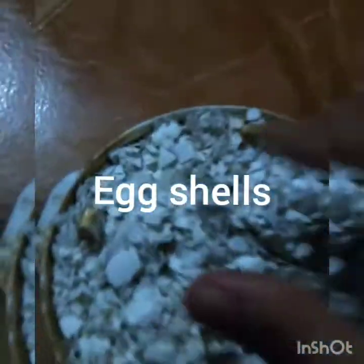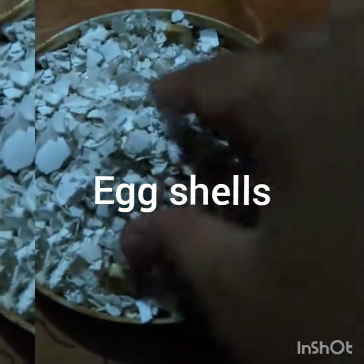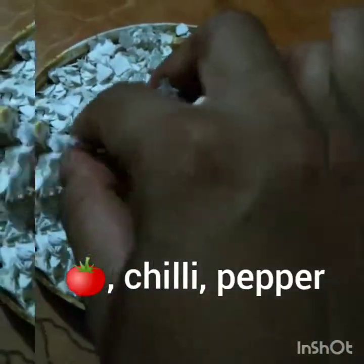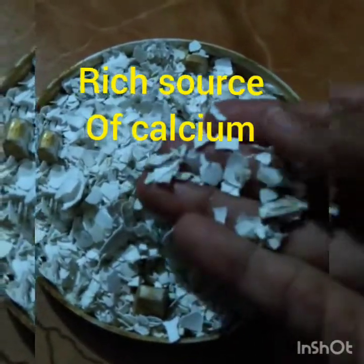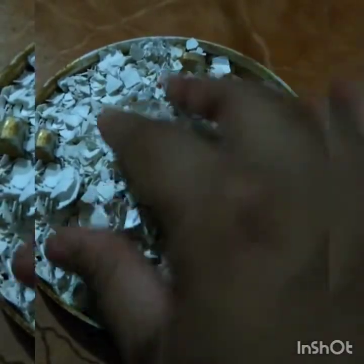The next thing you can add is egg shells. This is good for tomatoes, chili, and pepper. I have kept them like this, but if you want, you can grind them in a mixer to make a very fine powder and add it to your plants.